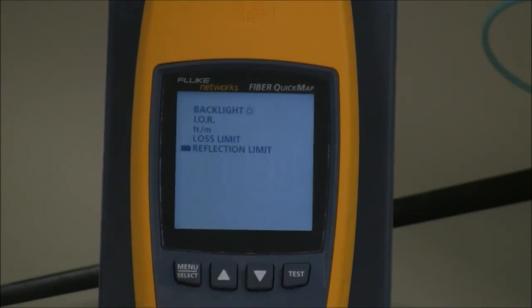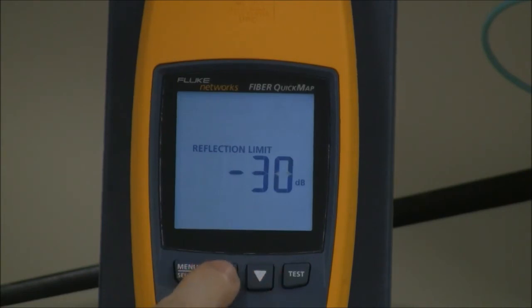And finally, my reflection limit — I've got it set at minus 35. I can change that to minus 30, minus 25, all the way down to minus 20, and if I press that it wraps around to minus 45. If you're field polishing, you might struggle to get to minus 35, but that's where you want to be if you're going to be doing OTDR testing. For any OTDR, you need good reflectance to get a good loss assessment at that event. Minus 35 dB is a good value, and for higher speed applications, reflectance does come into play. So I've got it set at minus 35 dB.